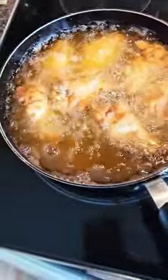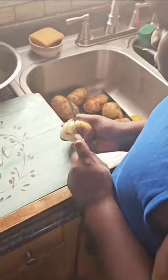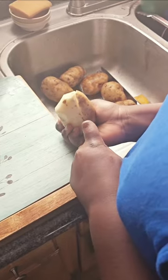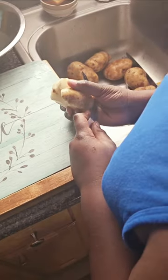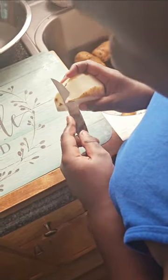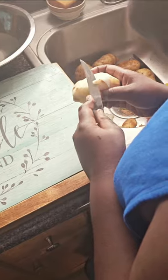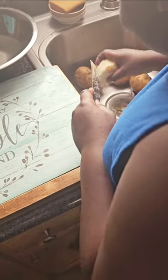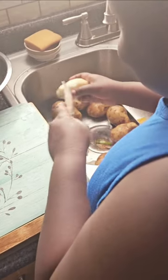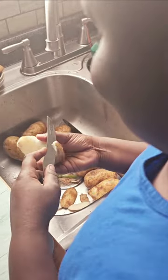The wings are frying. I told my son to peel the potato, but he's cutting quite a bit off. Elisha, tell me what you're doing buddy. — What you told me to do. — What is that? — Cutting the potatoes. — Oh man.